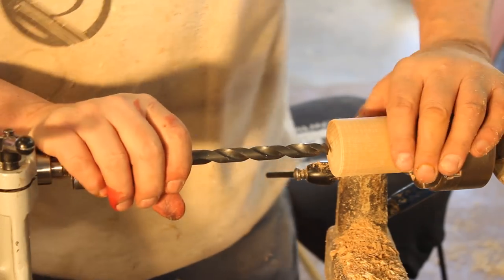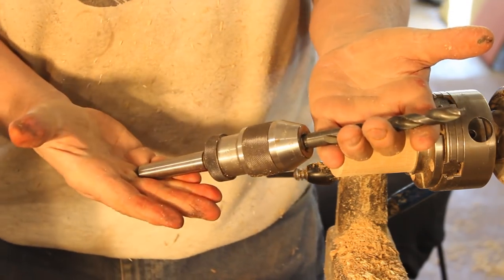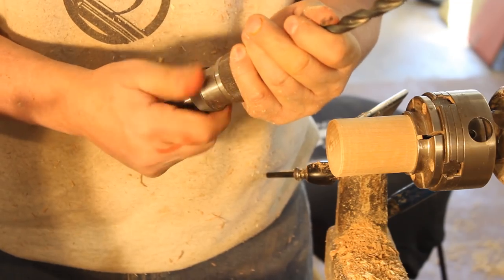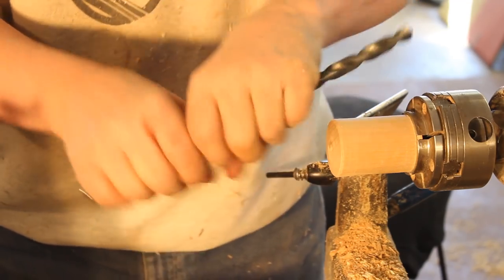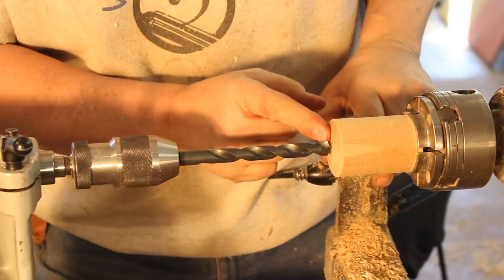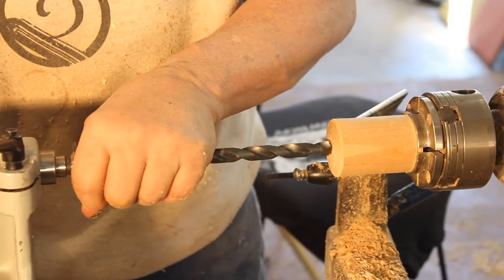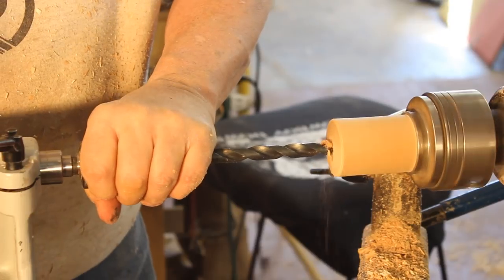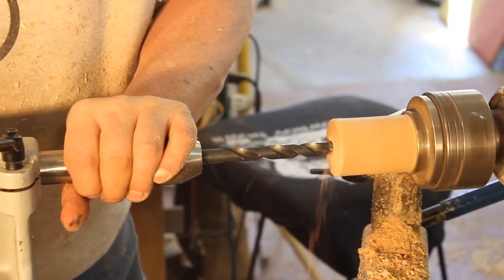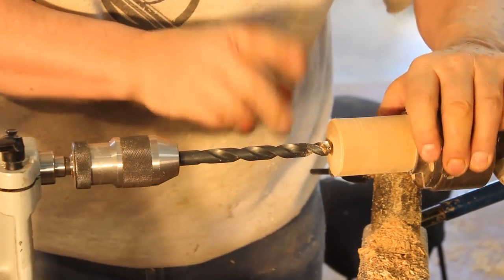Here's an important point about using your tailstock to drill a hole. What I have here is a Jacobs chuck — if you get one of these, get the keyless type; they're very nice. I got this from Craft Supplies. This is much better for accuracy. You could be doing a little inlay on top of a box and use your tailstock to do this. So we'll just drill a little hole. It's important to clear your shavings — I didn't go very deep there.